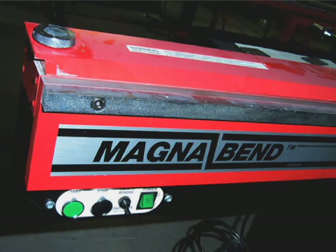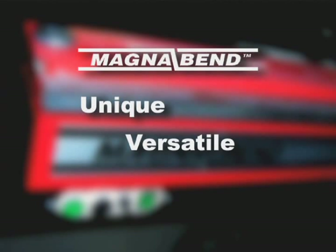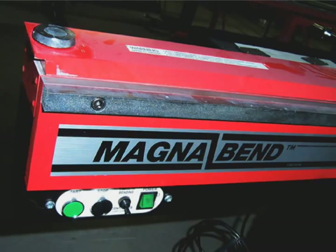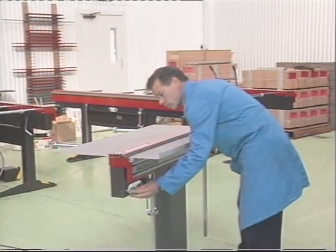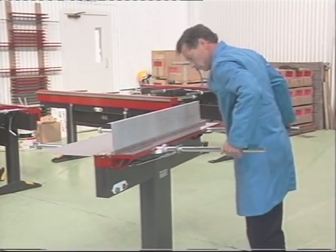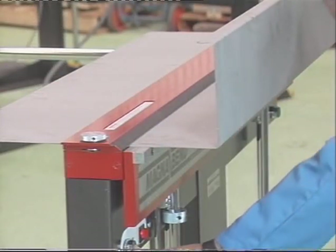These machines fold sheet metal. MagnaBend folders are unique, highly versatile and easy to use machines for bending all types of sheet metal, both ferrous and non-ferrous. The new technology of the MagnaBend brings speed and versatility to sheet metal work. The powerful electromagnetic clamping system means a compact design which gives more freedom to form the shape that you want.